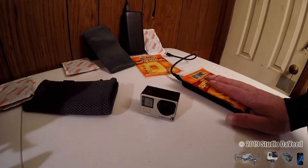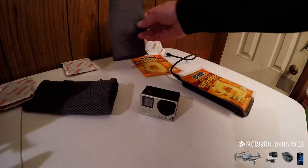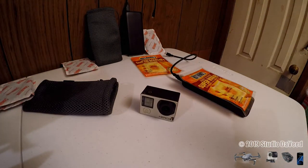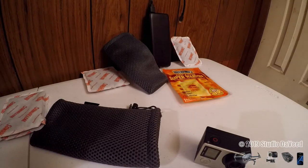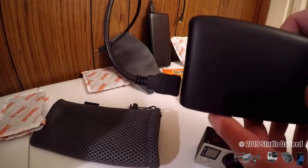These little carrying cases for the RAV Power battery banks work pretty good for this. If you don't have something like that, you could use a towel, a glove, a sock — rubber band them together or something like that — to protect your battery banks in extreme cold weather.